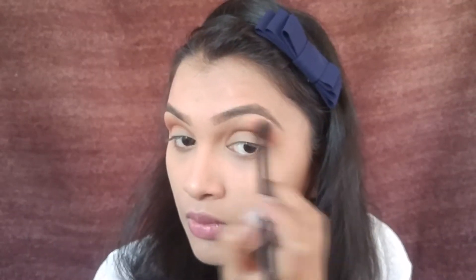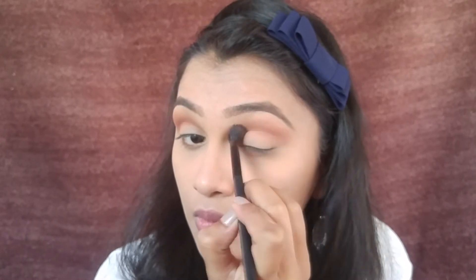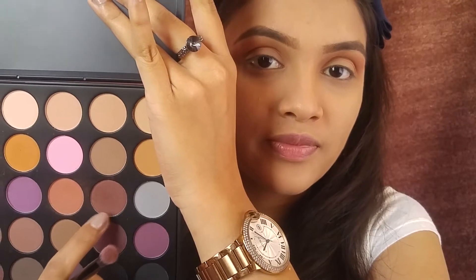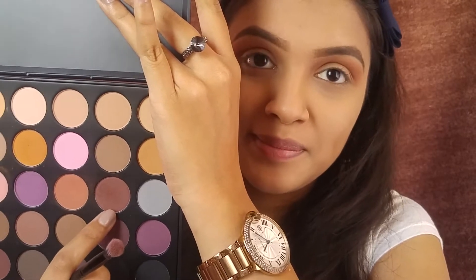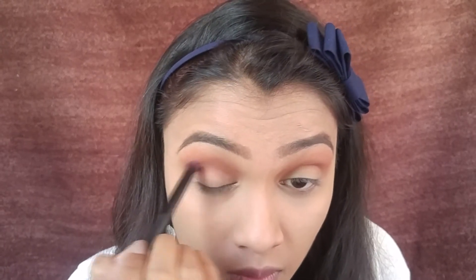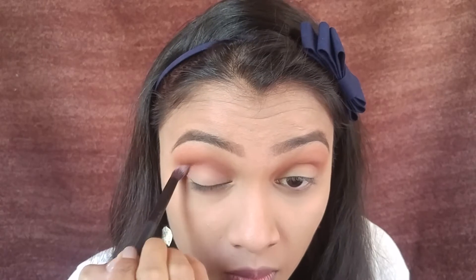You want to keep blending your eyeshadow until you get a smooth effect with no harsh lines. The next shade I'm using is a darker brown, which I'm applying in my crease to give more definition to the eyes — it's like contouring your eye shape.